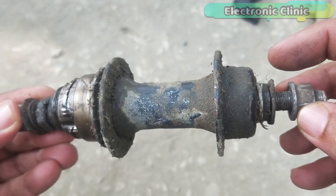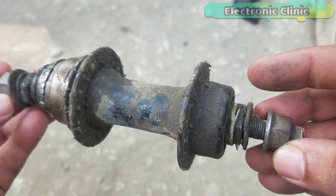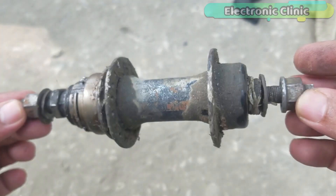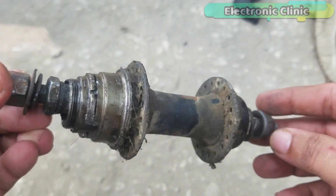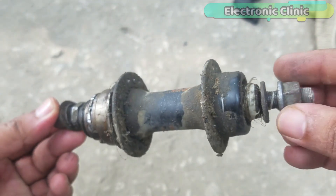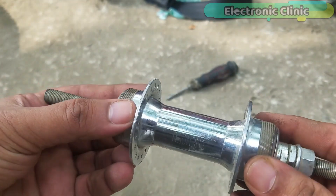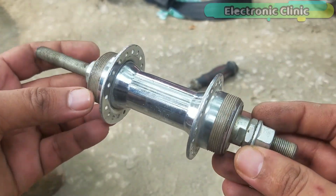In this type of wheel hub, we can only use one sprocket gear. As you can see, it has threads on only one side. So, for the hybrid electric bike, this wheel hub should be replaced with a wheel hub that has threads on both sides. This way, we can install two sprocket gears — one for the pedals and another one for the motor.